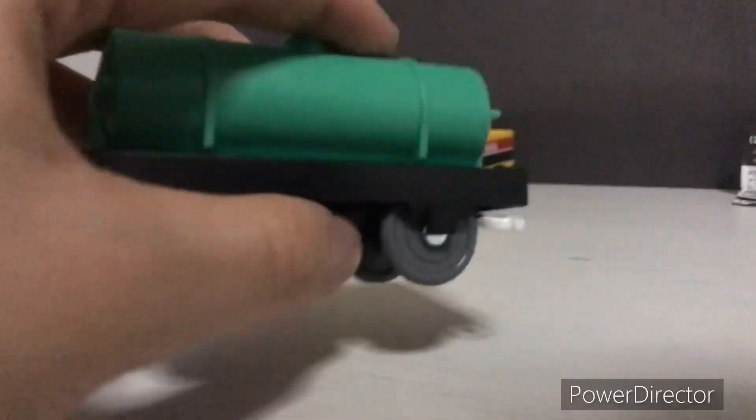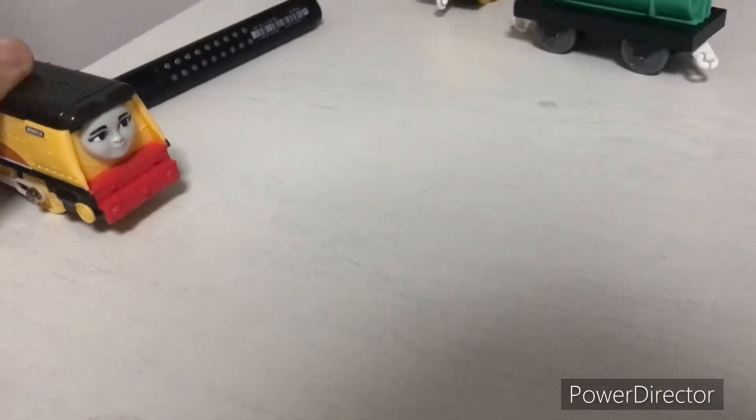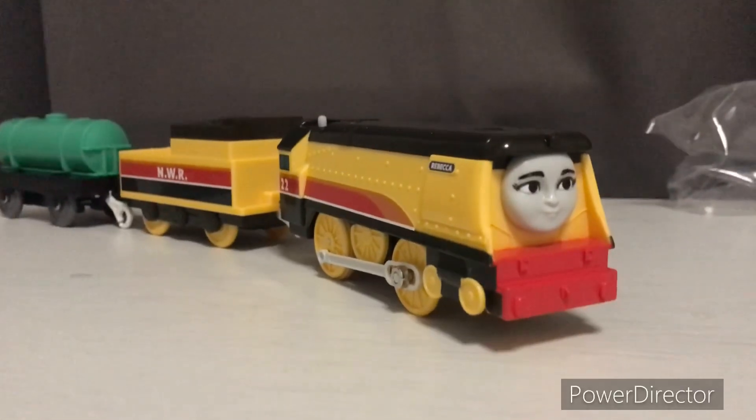I might turn this into a tall tanker — like a James dirty object kind of thing. Probably make a remake of that. I guess it works. I'm glad I have this for Rebecca now.